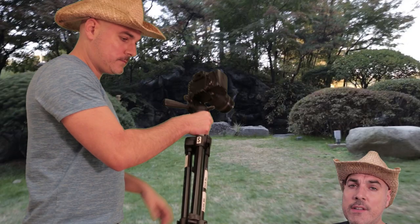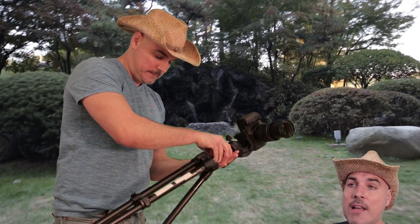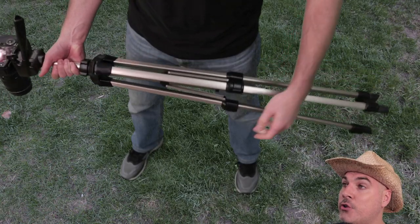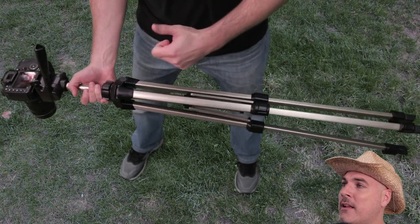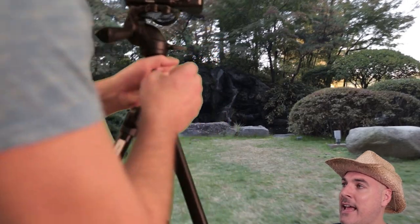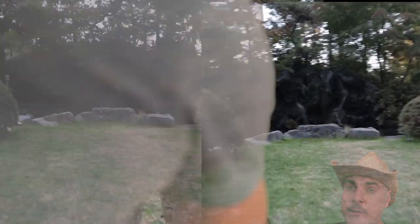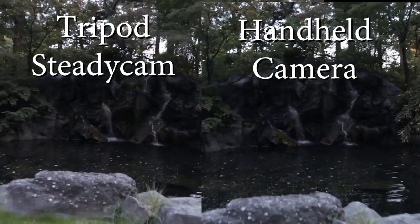If you don't have a video stabilizer, you can turn the tripod into one. It can be used as a counterweight to help stabilize your footage. You'll want to extend the legs of the tripod to find the balance of the camera. You can even position the legs outwards to add additional stability. Here's a shot with the tripod as a steadicam, and here's one without it.